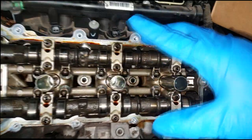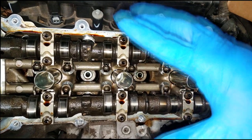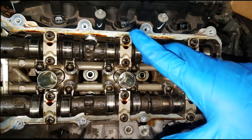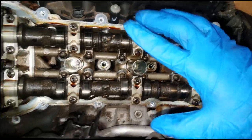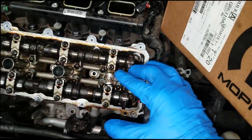Now you out there in the do-it-yourself world might not have to do this, but some dealerships and warranty companies will not pay — they will only pay for what's broken. In other words, you've got to find out which side is noisy and repair that side only, or repair the broken lifters on that side only. So we have to do that. If you're in the aftermarket world as a freelancer, just replace everything if you deem it necessary.